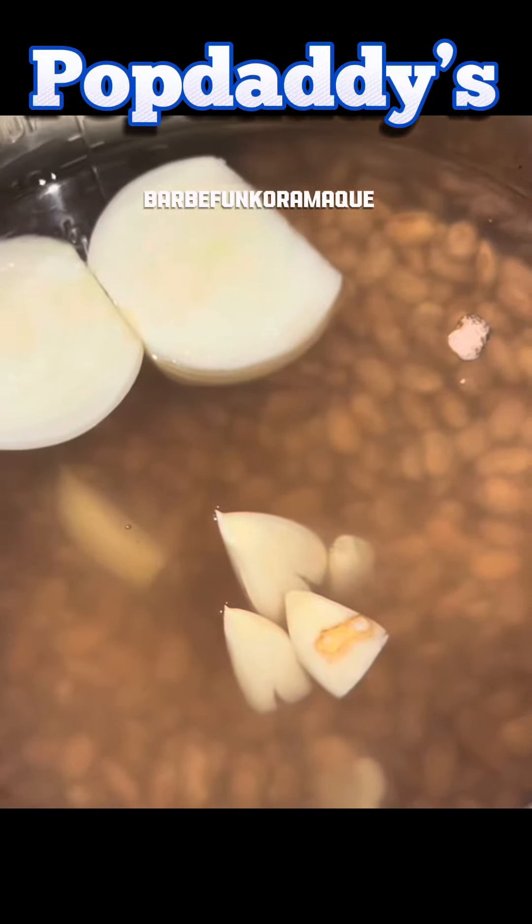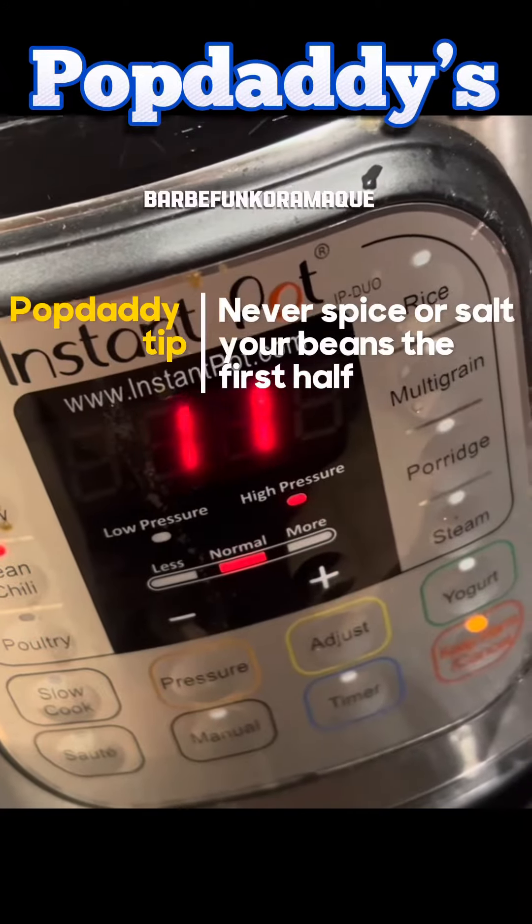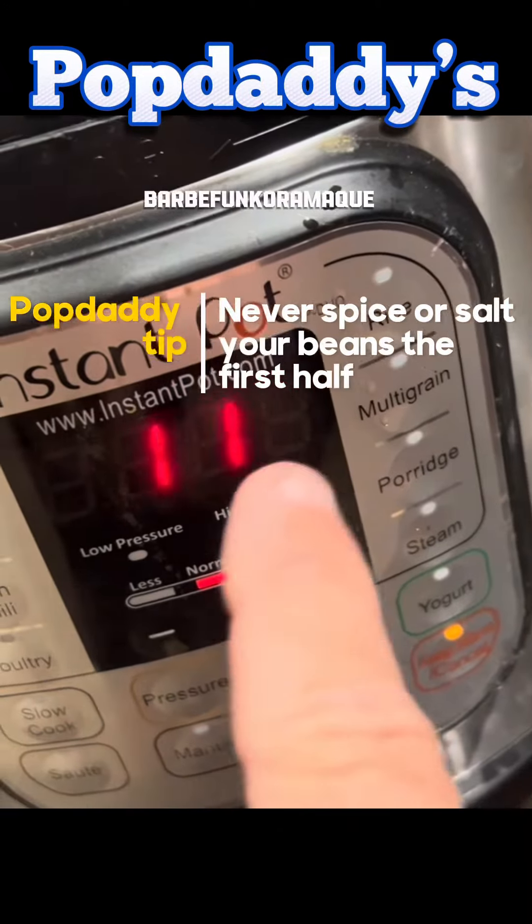Give those beans enough water to spin, an onion, some garlic, nothing else. It takes about 21 minutes for beans to cook, so we're going to split that in half to 11.